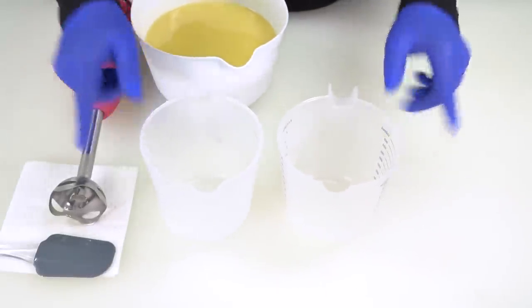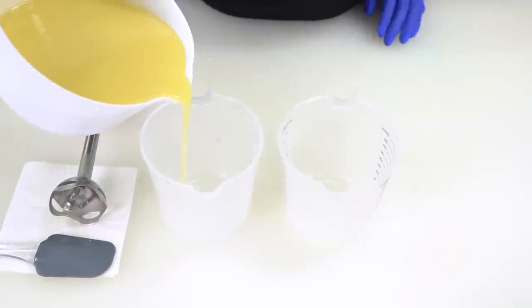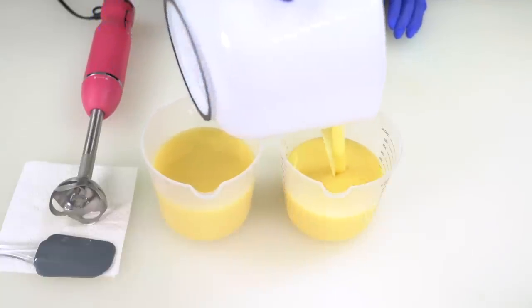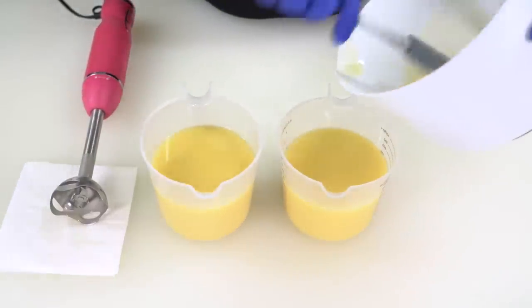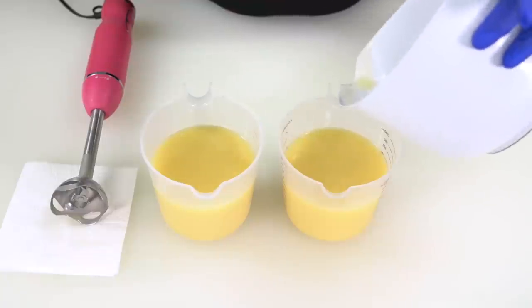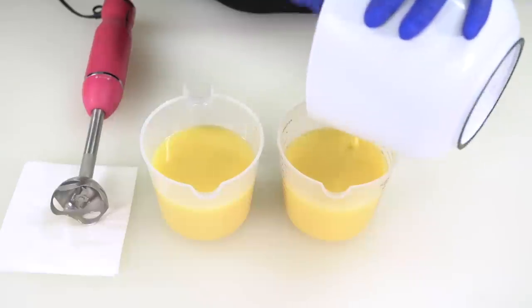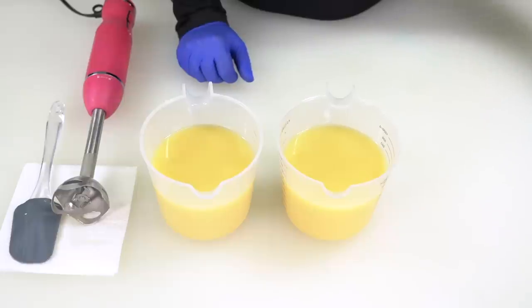If you would like to weigh this, you can, but don't feel any pressure to — eyeballing it is a pretty safe bet. If you pour a little too much in one, just pour some in the other. Now scrape your white container using big broad strokes with your silicone spatula. And now it is time to add our colorant.